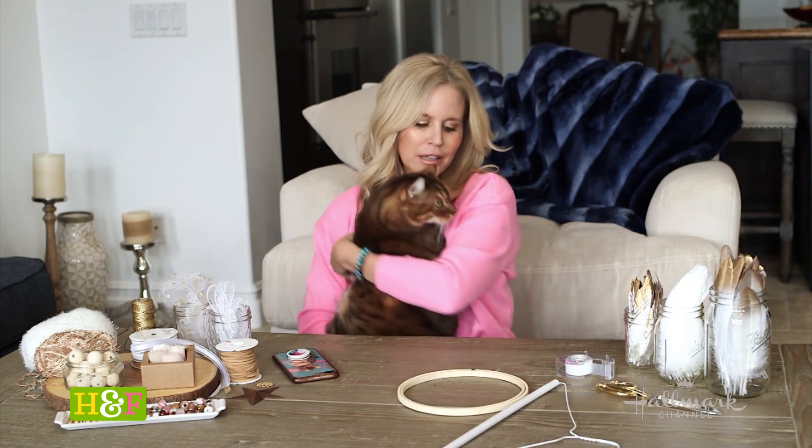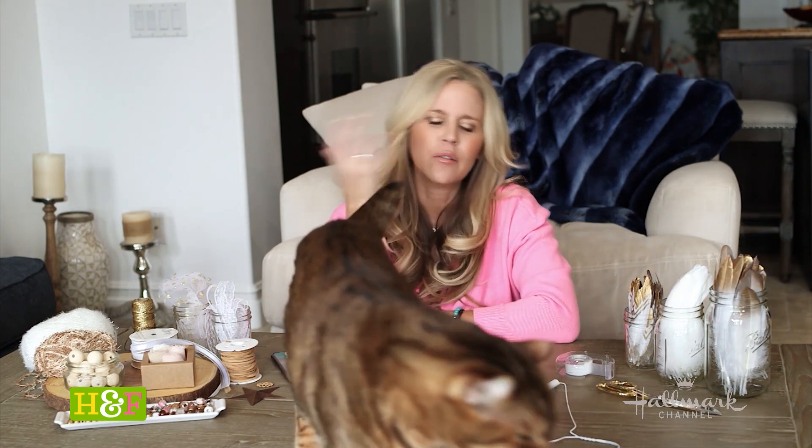Hey guys, it's Paige Hemmes from Home and Family on Hallmark Channel, and I'm here with my little kitty Eros. The DIY for today is going to be dream catchers.